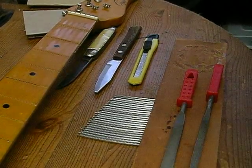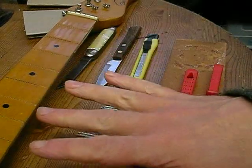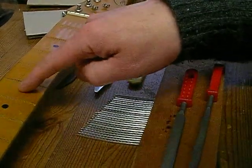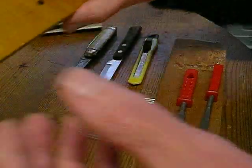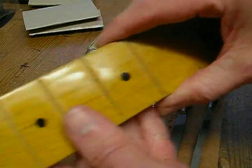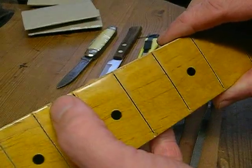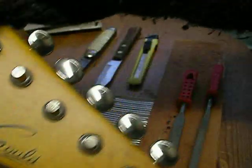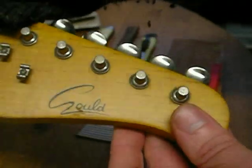Hey guys, I thought I'd do a quick video today showing you how I'm planning on re-fretting my old guitar. This is a pretty old guitar neck - it's got a few dents there. It's a Gould, which is a Strat copy, and it's pretty nicely made with quite a nice lacquer on it.